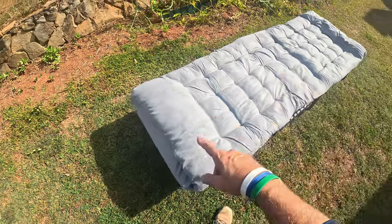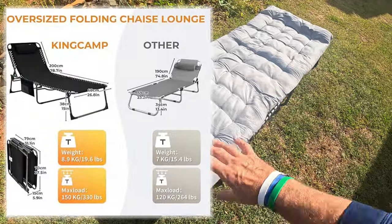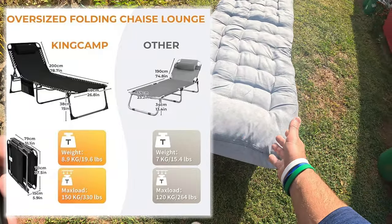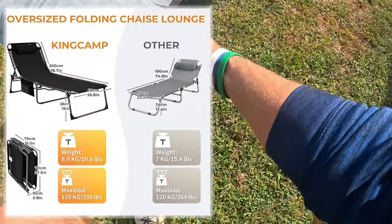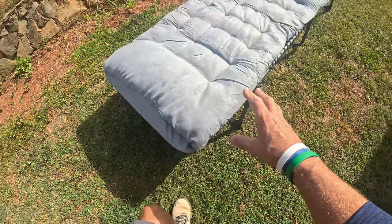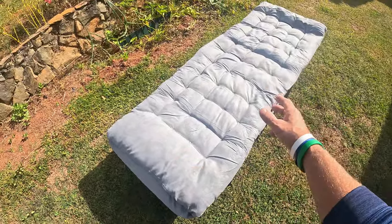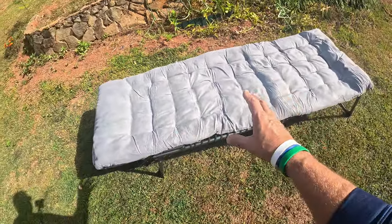So let me just kind of go over some of the specs. Lengthwise, this thing is 78.7 inches. Widthwise, we're looking at 26.8, so almost 27 inches. Height off the ground, you're looking at 15 inches. The total weight on this whole thing is a little around 19 pounds, almost 20 pounds for the whole thing. Max load on this thing is 330 pounds total.